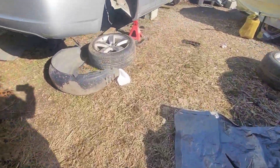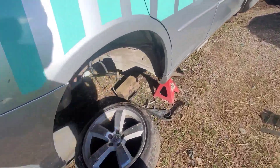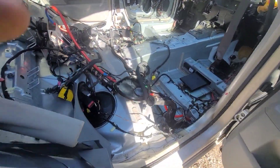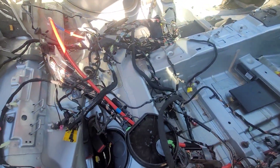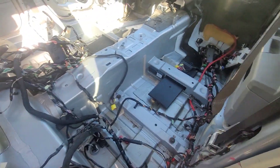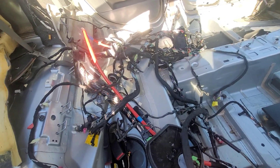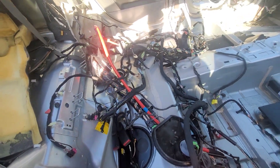I'm getting ready to put the rear end on — I might go ahead and do that today, I am kind of tired. This is the wire harness from the Hellcat, I just got it laying in here right now, I'm gonna get ready to install it. That's what we got going on right there.